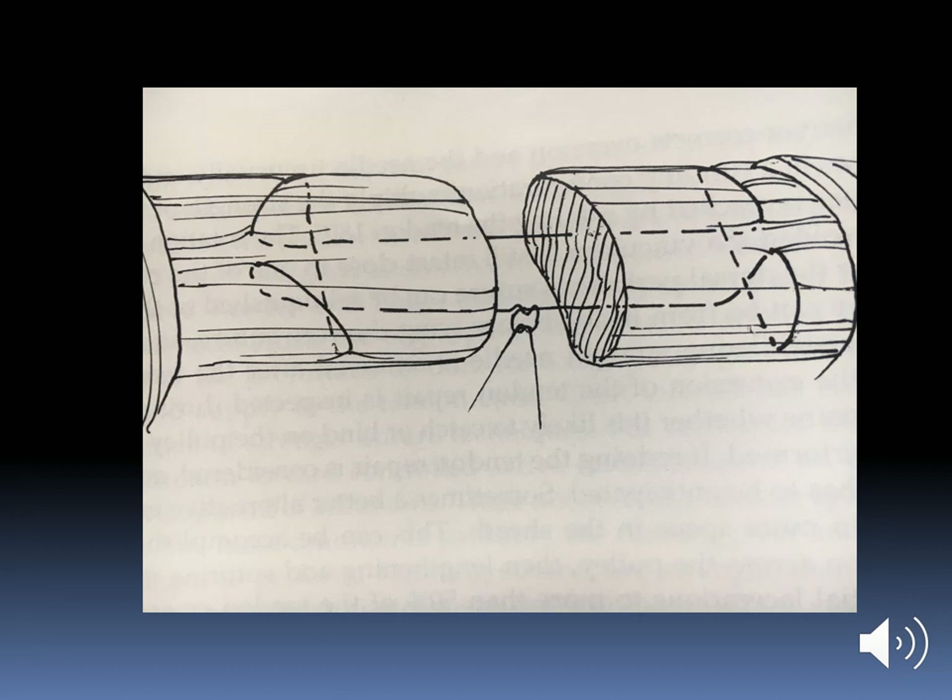In hand, the standard tendon repair is performed using modified Kessler sutures with a buried knot. This diagram shows the method of suturing, which grasps the tendon substance providing a strong hold. The longitudinal sutures are taken at the center of the tendon and the transverse suture is taken superficially, which is beneficial to the longitudinal sutures.